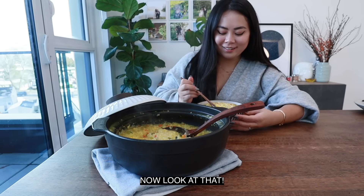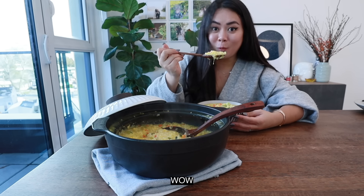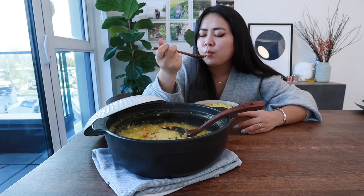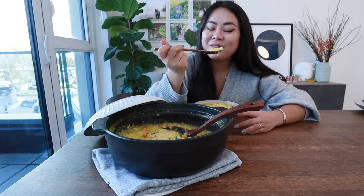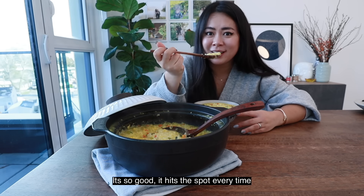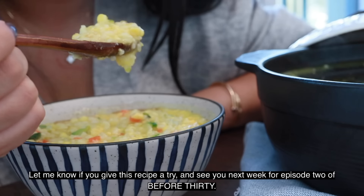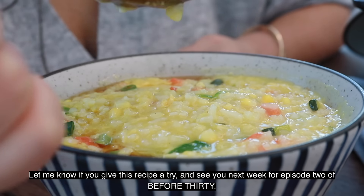Now look at that. Wow. This is the best bowl of congee I've ever had. It's so good. It hits the spot every time. Chef's kiss. Let me know if you give this recipe a try, and I hope to see you next week for episode 2 of Before 30.